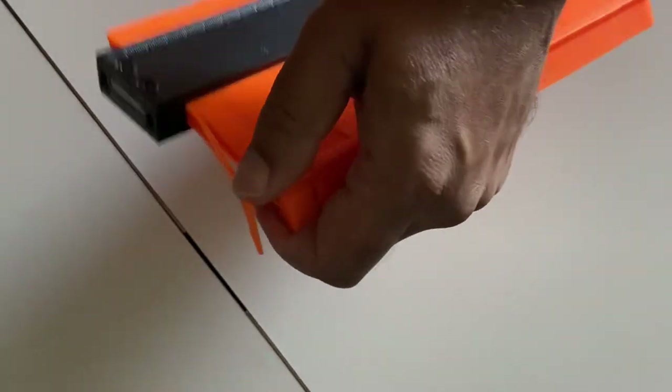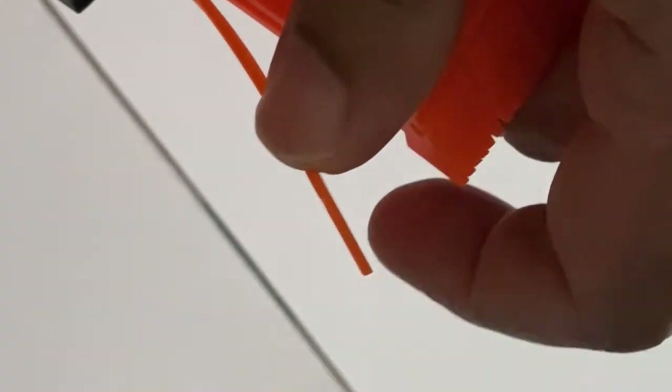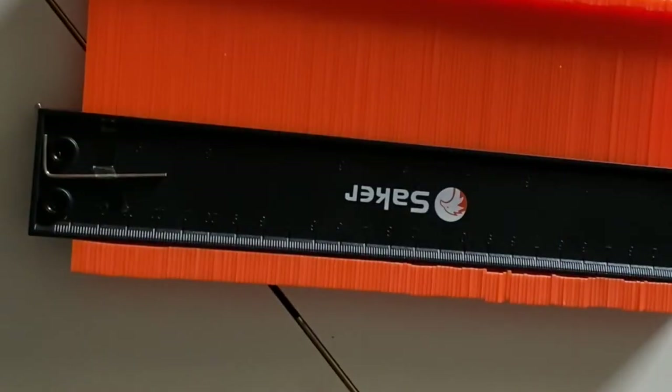The pins are pretty thin — about less than a sixteenth of an inch — which is good, as that will get you some really nice and accurate profiling with this Quanto gauge.